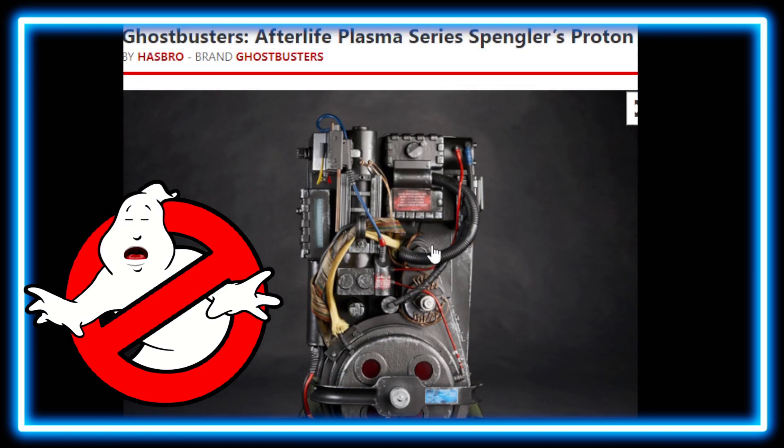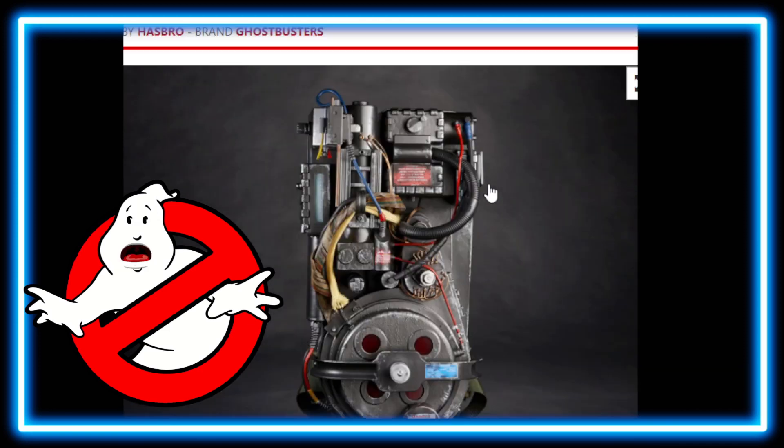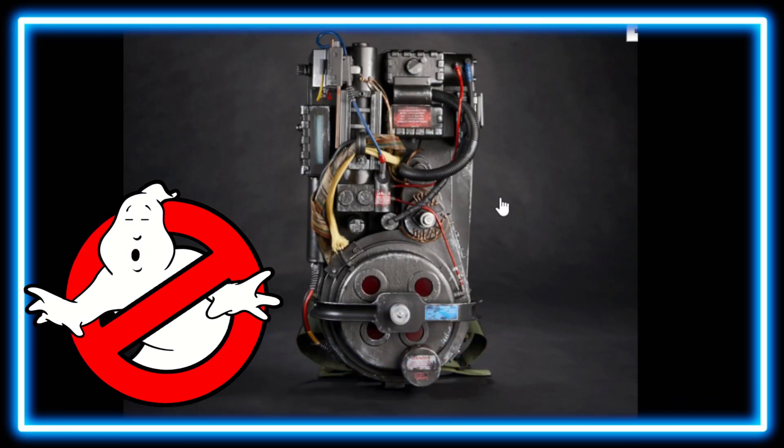We do have some Ghostbusters episodes coming up. For the month of October, I plan on doing mostly Ghostbusters-themed stuff. We've got some Ghostbusters live unboxings — two of them planned for October — so that'll be fun. Stay tuned for that. We're also going to be doing some Ghostbusters artwork, time-lapse art for YouTube Shorts, things like that — some celebrations for Ghostbusters because it's really a great franchise.